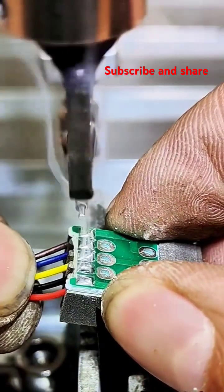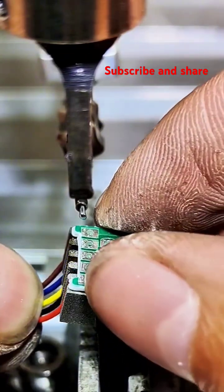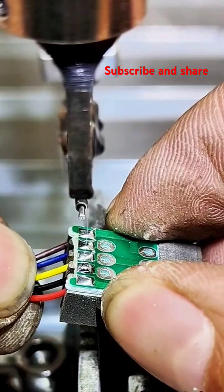Preparation. The surfaces to be joined need to be clean and free of oxides or other contaminants. This is often done with mechanical cleaning, like using sandpaper or a wire brush, or chemical cleaning.